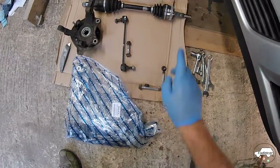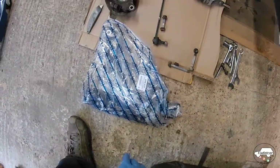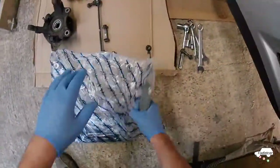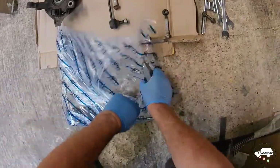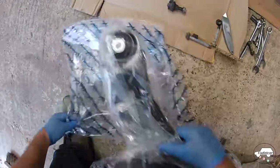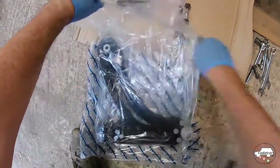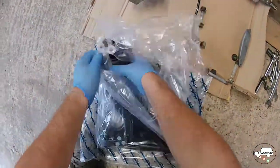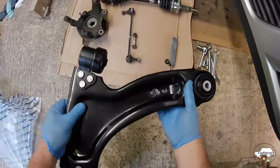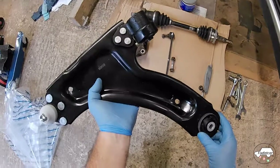Front suspension reassembly: drive shaft, hub, drop link, and wishbone. First thing is the wishbone — brand new. So what's in the bag? This one seems to be double wrapped, a bag within a bag. Pretty good comparison to the one that's come out.